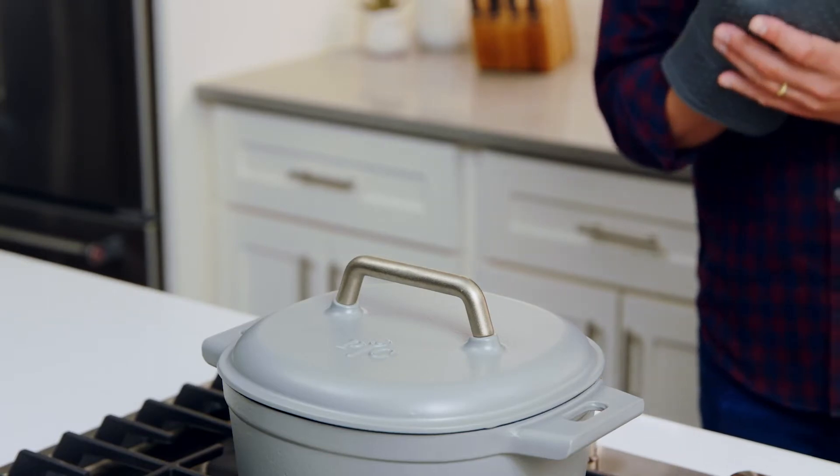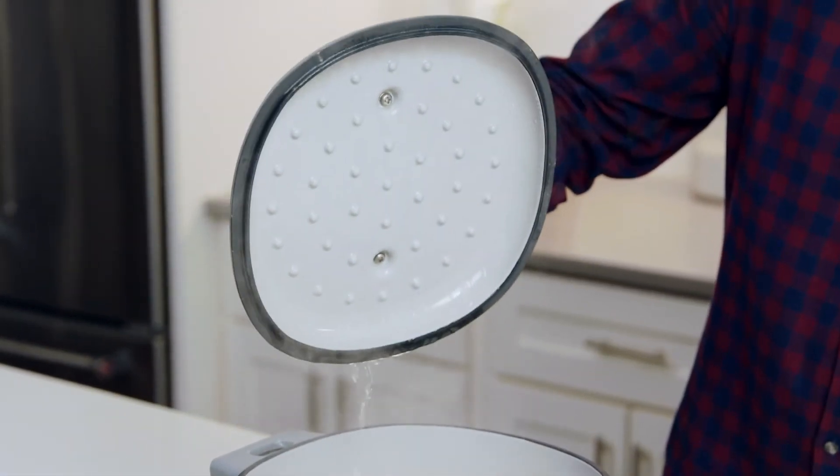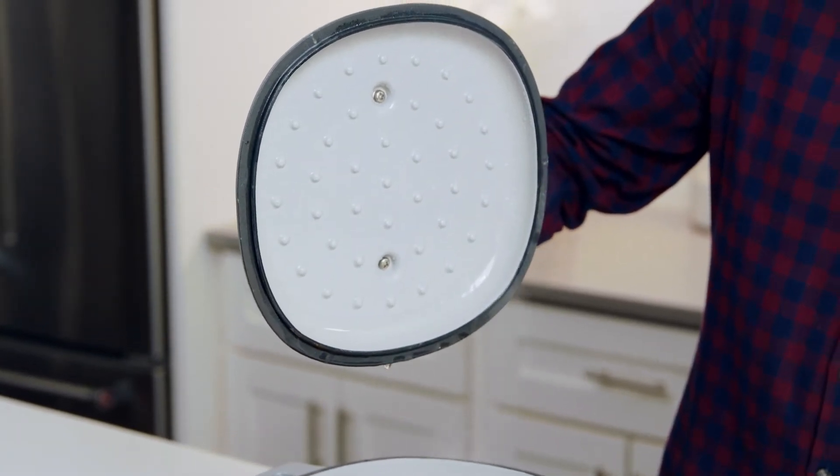The lid of our six-quart Dutch oven has a great big handle that makes it easy to manage even with an oven mitt. Plus, the inside of the lid is covered with these little dots that redirect the condensation in the pot to drip back onto the food, basically making this a self-basting pot.